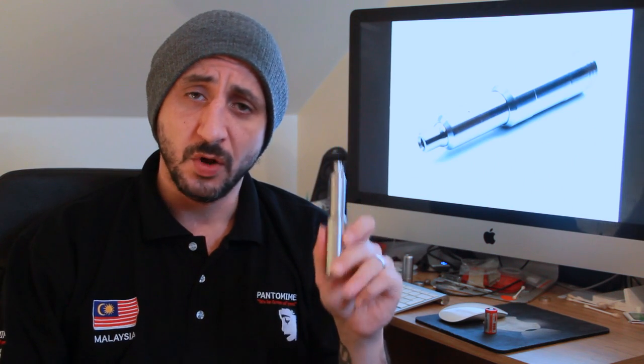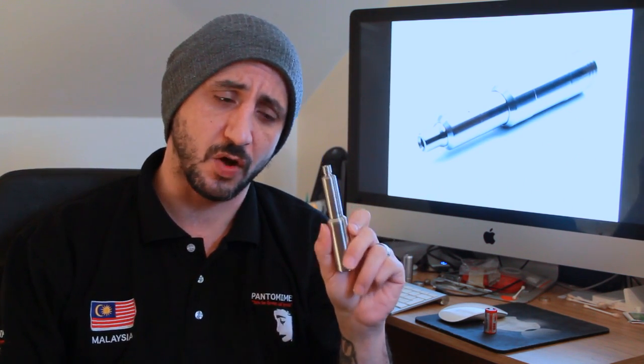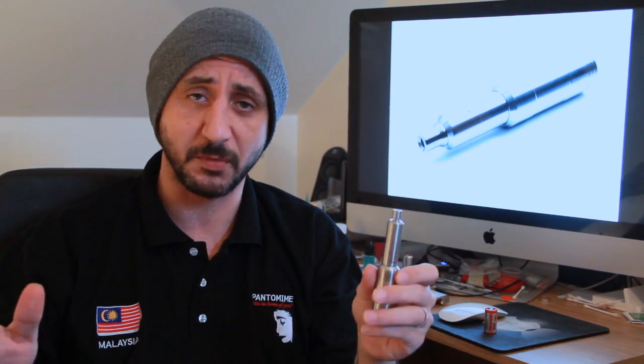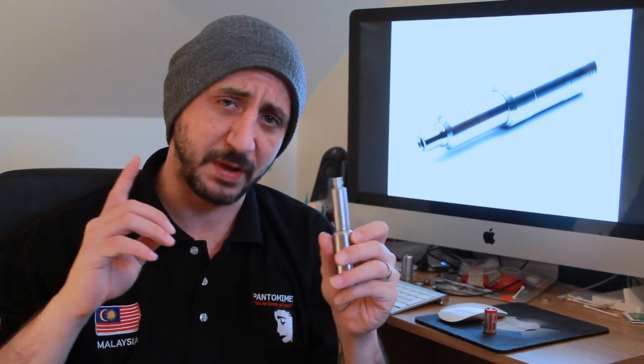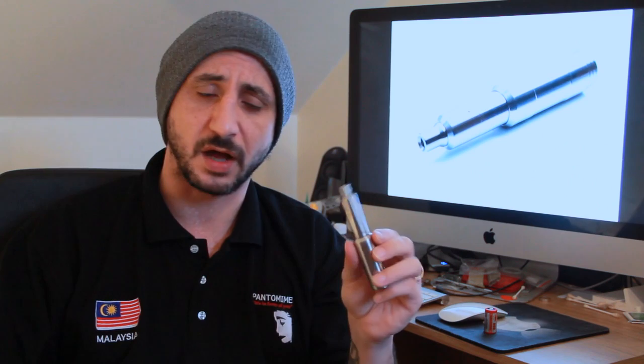The PANDORA SHADOW is a 16mm Genesis atomiser made by a mod maker called Sturm. Sturm has brought out a few things in the past — the Sturm mod V1 and V2, which is a telescopic 14500-14650 mod. He also brought out the first PANDORA, another 16mm Genesis atomiser, which when used with the Sturm mod has the option of becoming a hybrid. Now he's brought out his updated version called the PANDORA SHADOW.